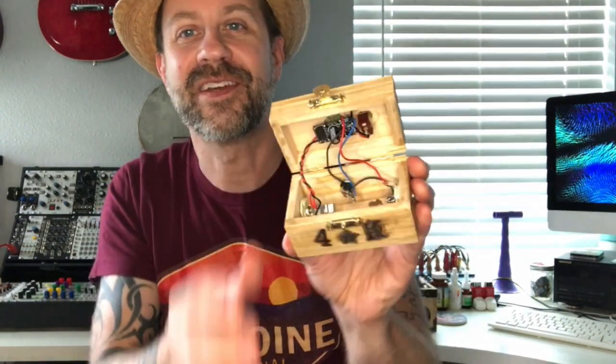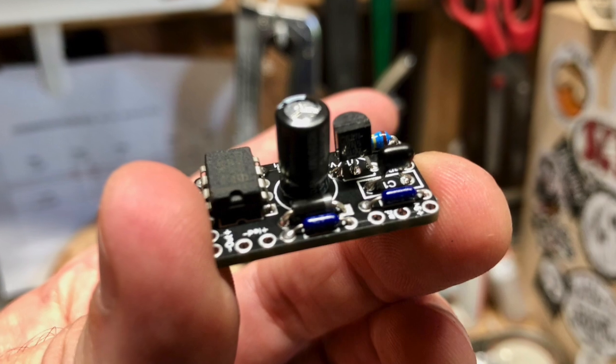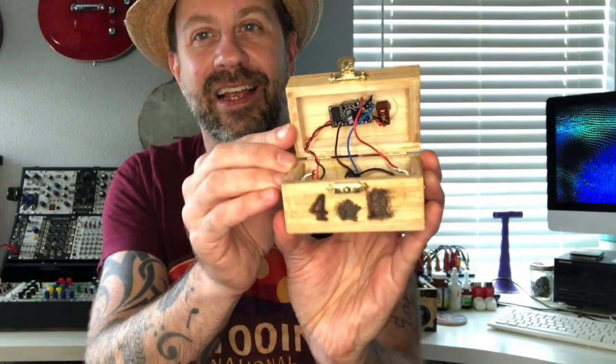I'm anxious to try it out, so we're going to do a sound clip in just a second. But first let me show you the inside. Look at this — I love this. Look at that little bitty amp board. You can see the power switch there, the jacks, and the AC input, and this whole little thing just fits in this little bitty box.